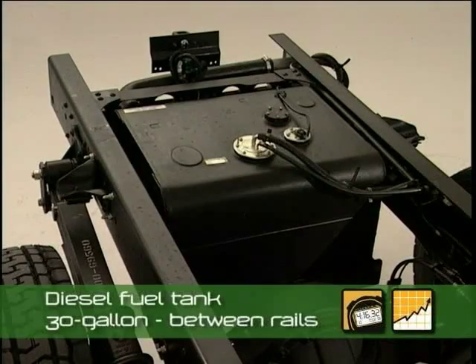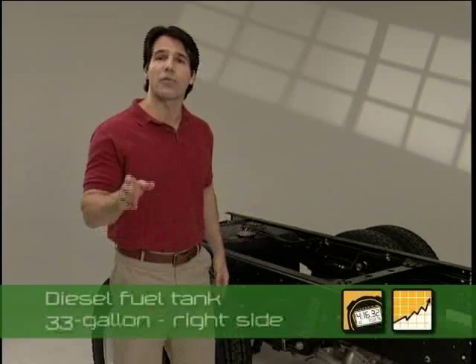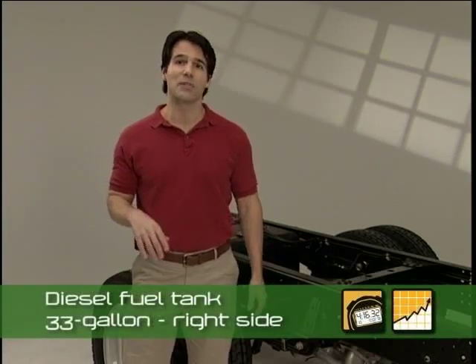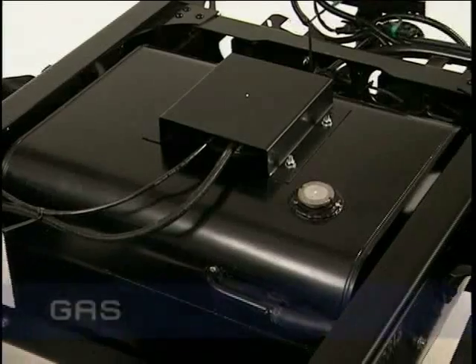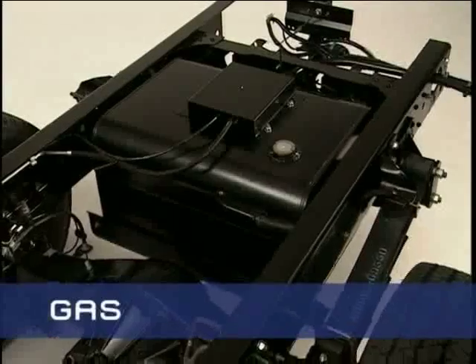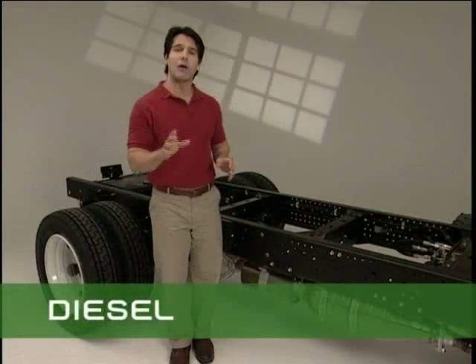On diesel models, there are two choices for fuel tanks: a 30 gallon tank between the frame rails, or a 33 gallon tank on the right hand side of the frame. This choice of equipment is a big competitive advantage over other LCF trucks, conventional cutaway vans, and conventional trucks. On gas models, the 30 gallon fuel tank is located between the frame rails.